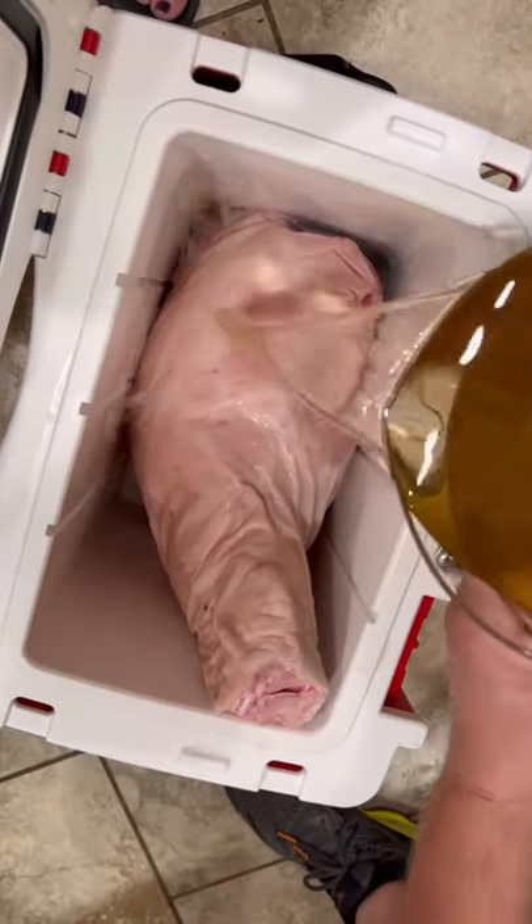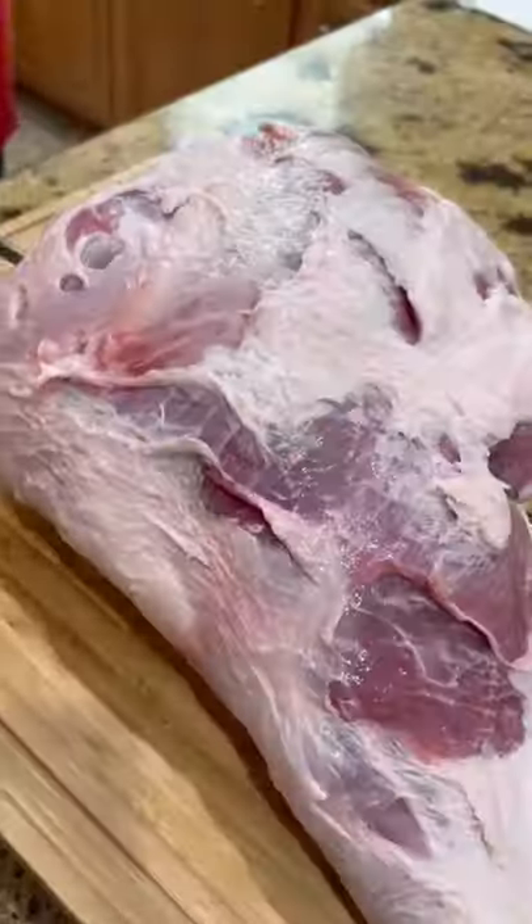Y'all want to kick your Thanksgiving up, get you a 25 pound fresh ham. We're going to brine that baby for a few days, keep it nice and cold without ice. Once it's done, pull it out, dry it off.